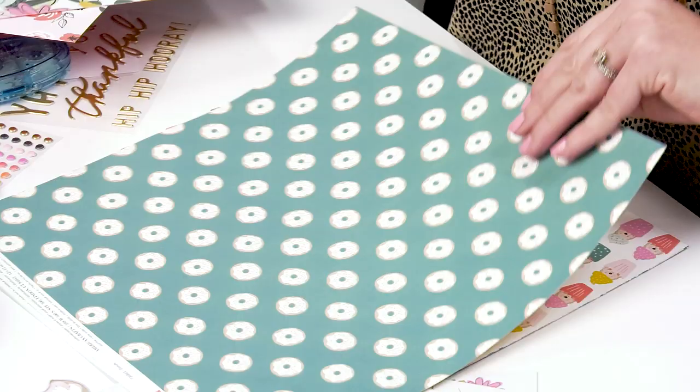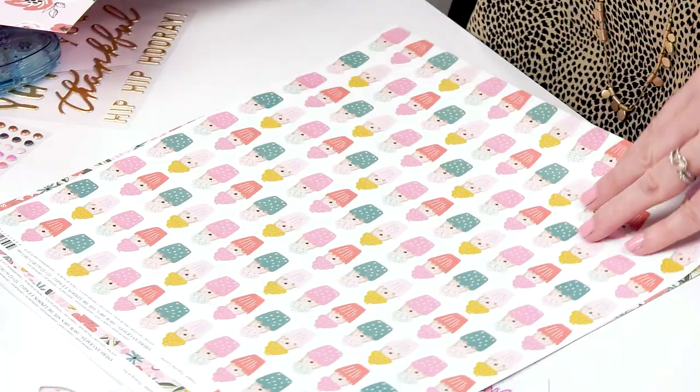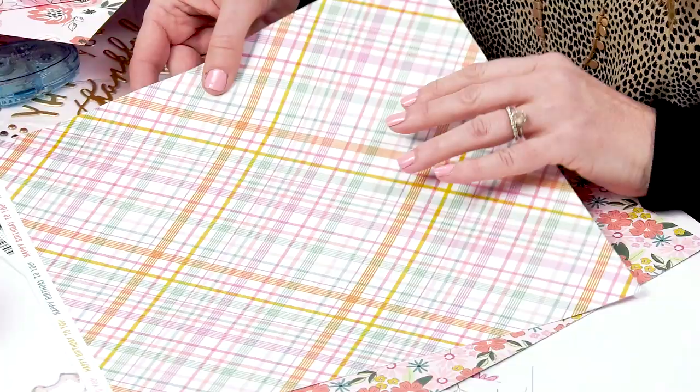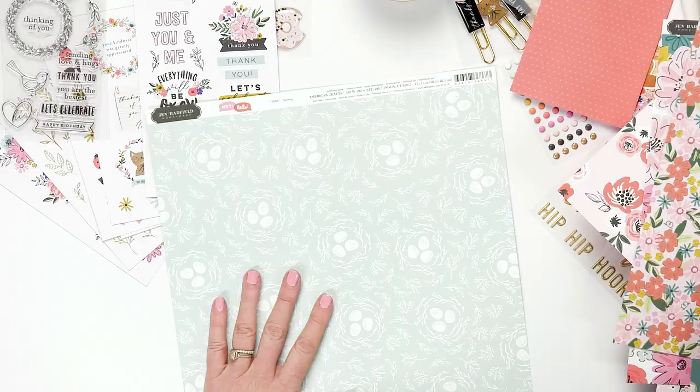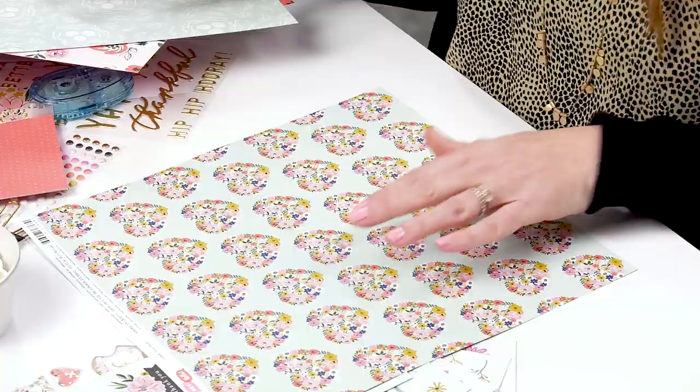These donuts are really fun to use for cards, and on the back it says 'hooray' which is great for birthday cards. We have hedgehogs in cupcakes — really cute for birthday cards — and then a plaid which is awesome for any occasion. We also have a floral, and one of my favorite papers is this robin's nest with birds on the back. And another really cute idea is florals and hearts with a nice polka dot on the back.